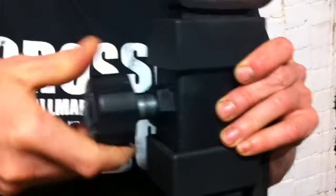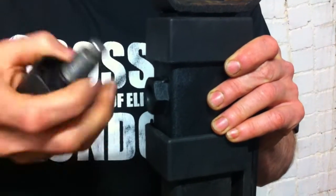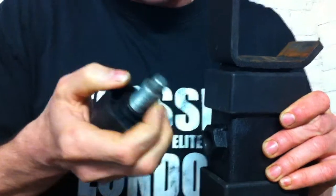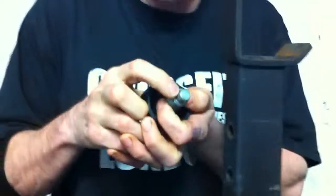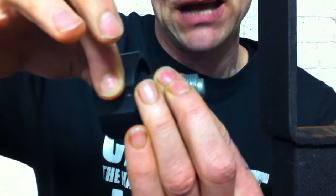If I unscrew this gently, what a lot of people think happens is that this goes into a hole — it doesn't. If I drop this down, what actually goes into the hole is this little bit there. And when you pull this, that retracts it. Can you see — that retracts there.